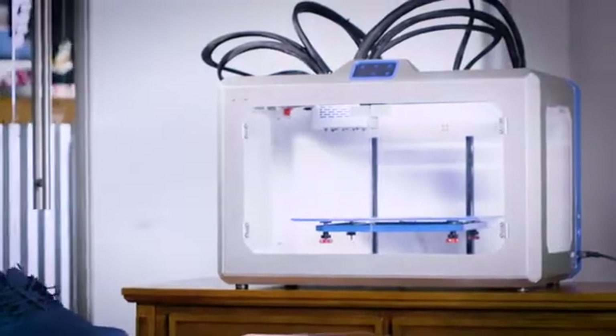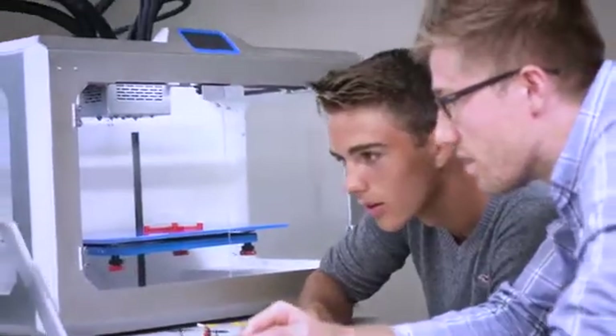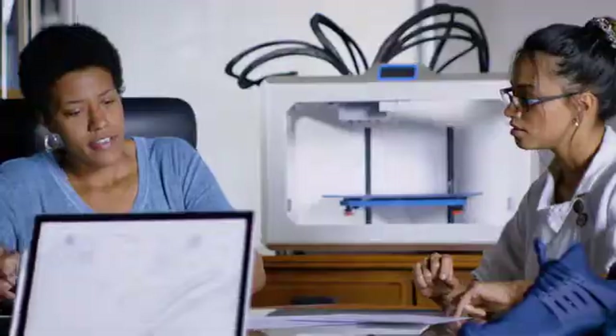This is eForge, the first electronics 3D printer. Designed to empower students, makers, and professionals with ultimate creative freedom.